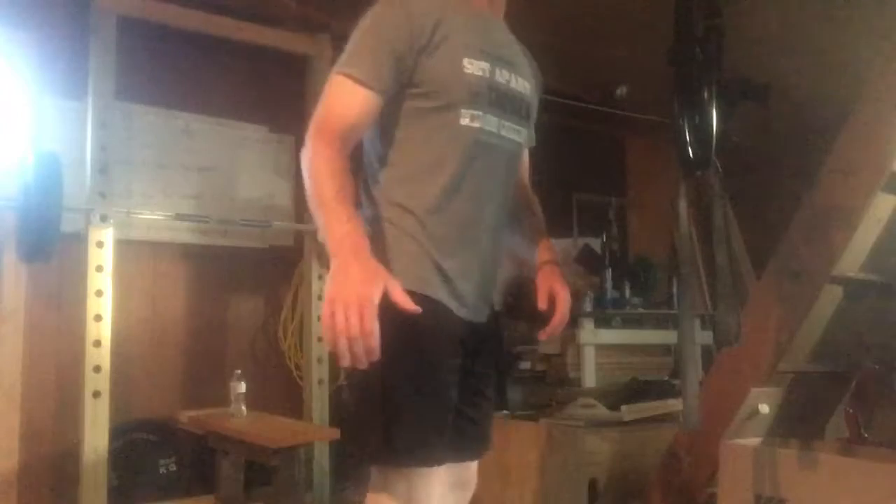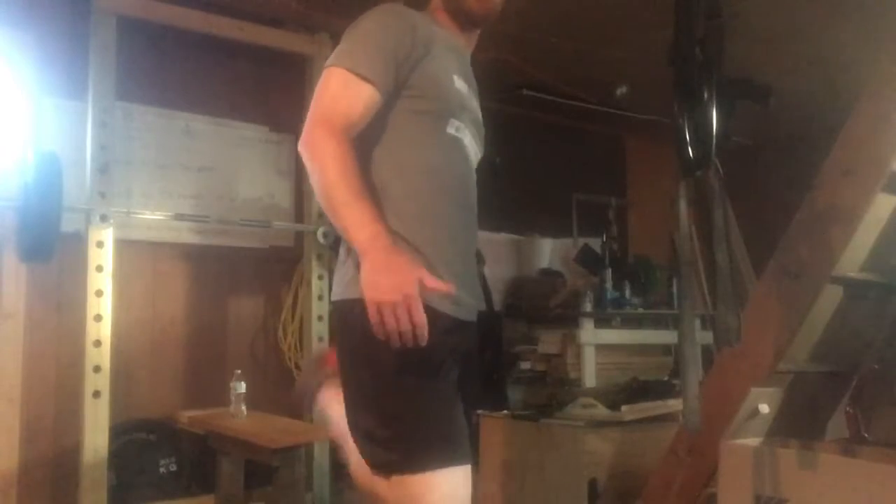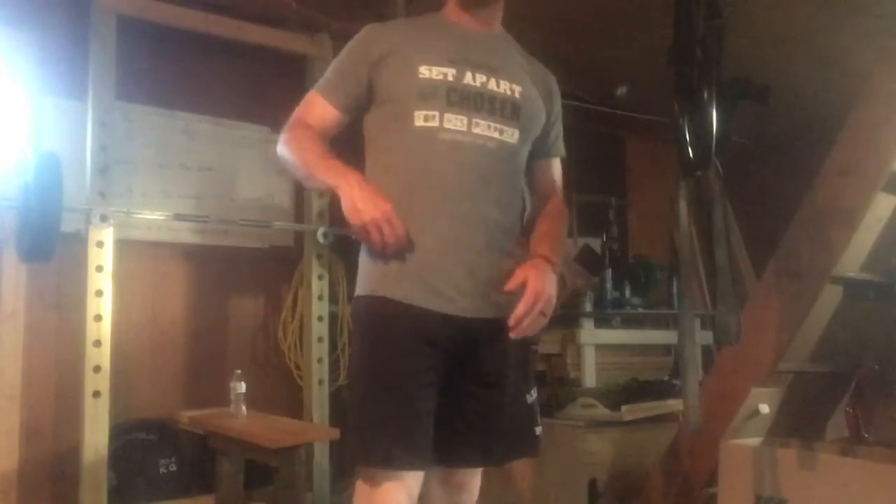Second one is heel pulls — pull your heel up to your butt. You can do it walking or stationary. You can grab the same foot with the same hand or cross over. I kind of go back and forth depending on the day.